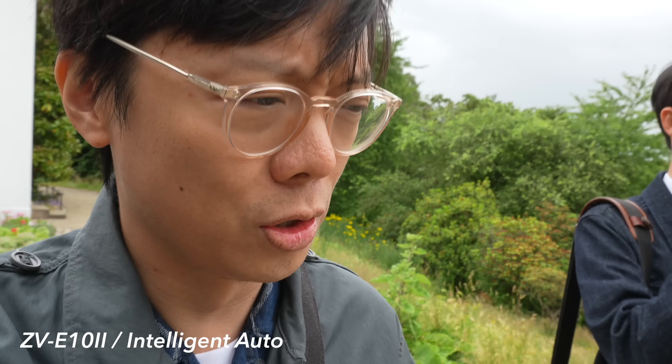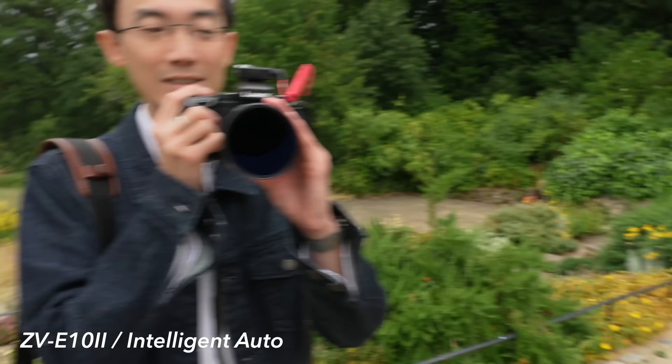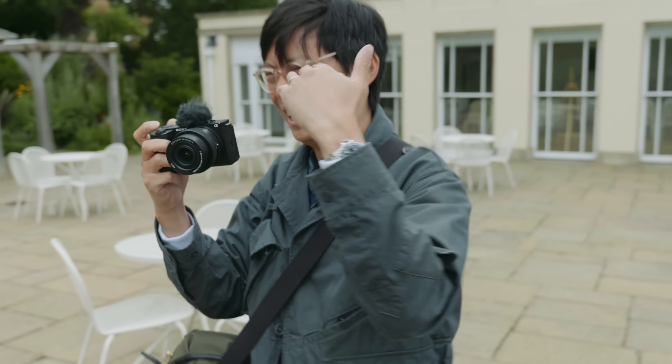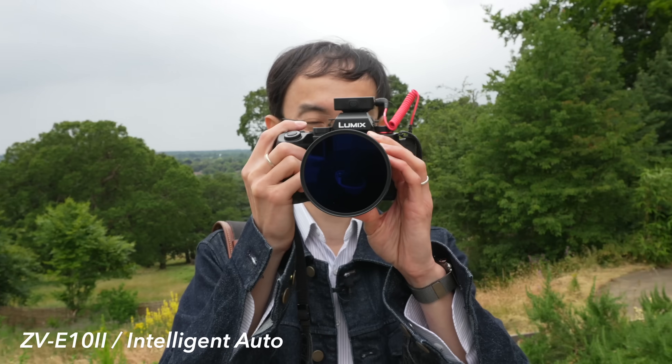One thing about the ZV-E10 was that the rolling shutter was so bad. This would be better because the processor is better and therefore the readout speed is better. Rolling shutter is basically a sensor that reads out by lines - if it's slow it can't keep up when you move the camera fast. Slow readout speed means wobbly jelly-like distortion; faster readout speed looks more like what you see when you shake your head. The ZV-E10 II looks more like the latter.